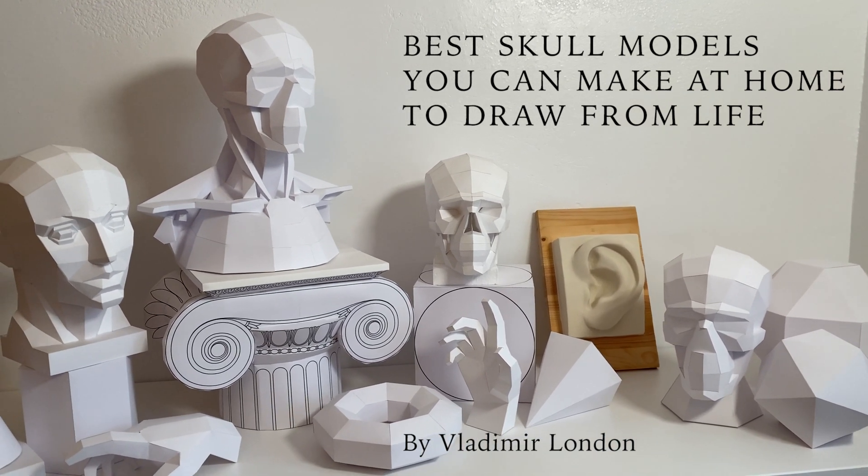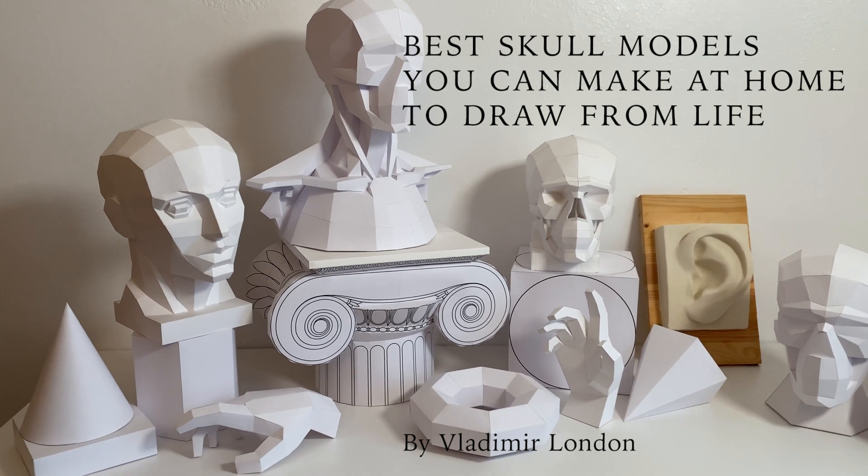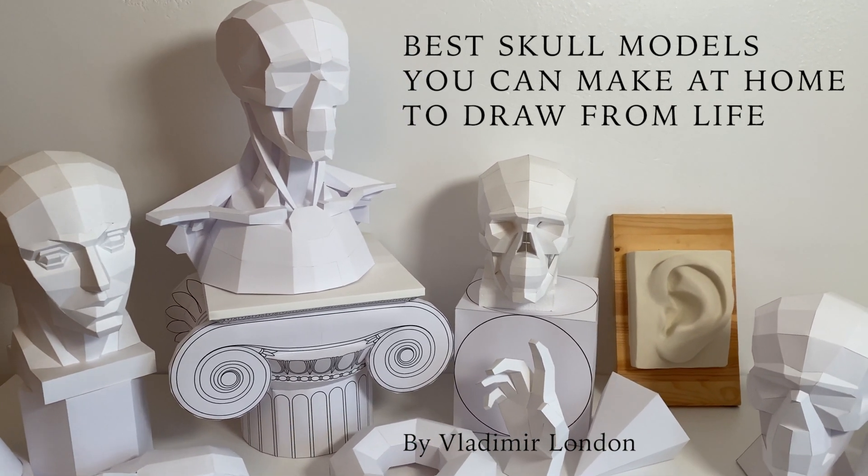In this video, Vladimir London, a Life Drawing Academy tutor, will demonstrate a couple of paper skull models that you can make at home to draw from life.